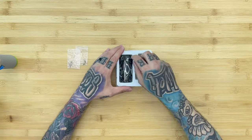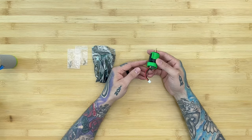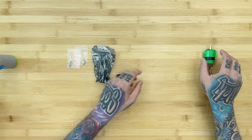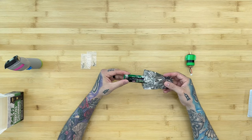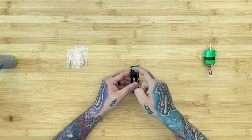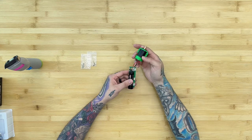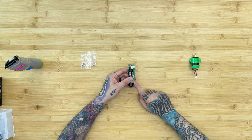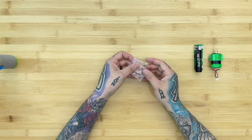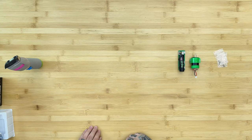Inside the box you'll find a couple of screws for the motor, a couple more screws of a different kind, the battery, and the motor. The motor plugs into the battery board. The battery board includes the power switch in the middle, a port where the motor plugs in, and a port where the charging cord plugs in.